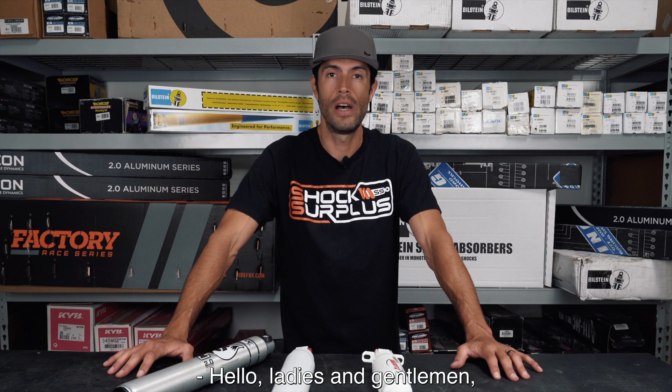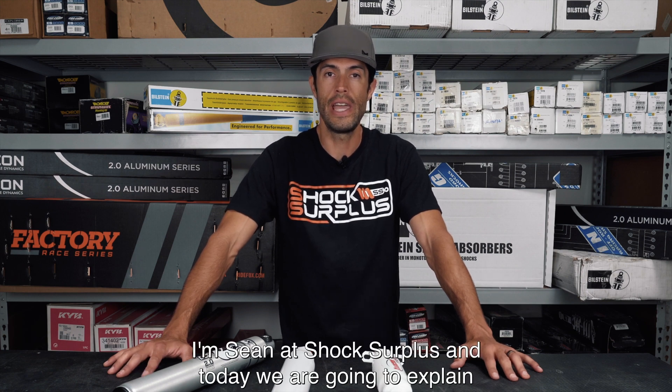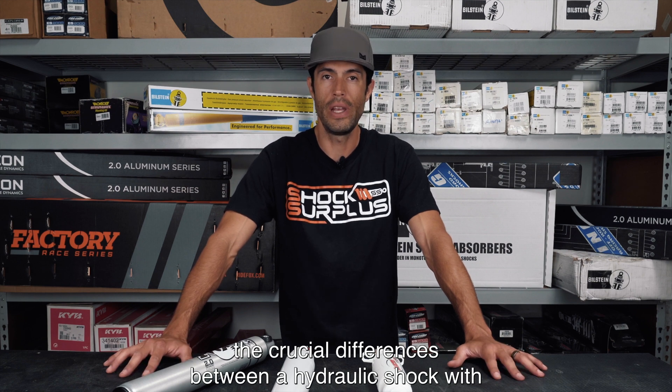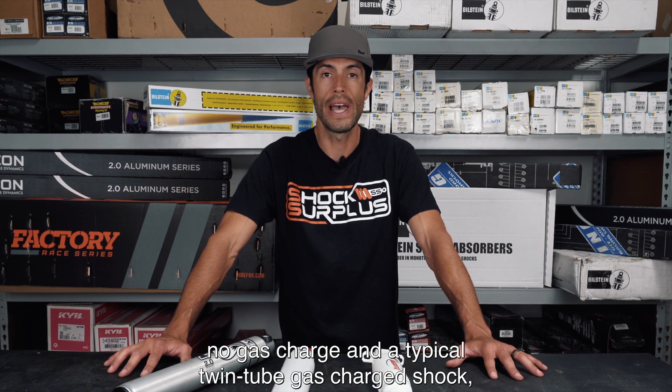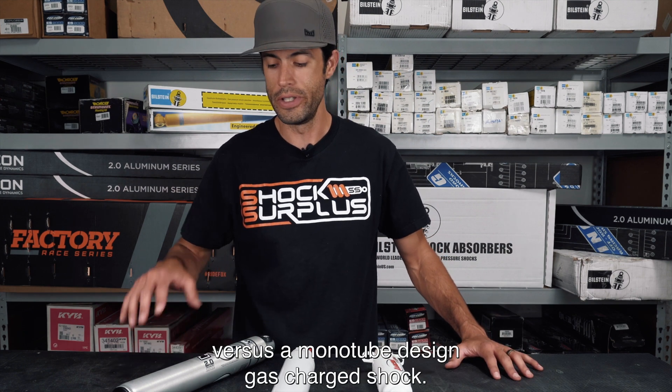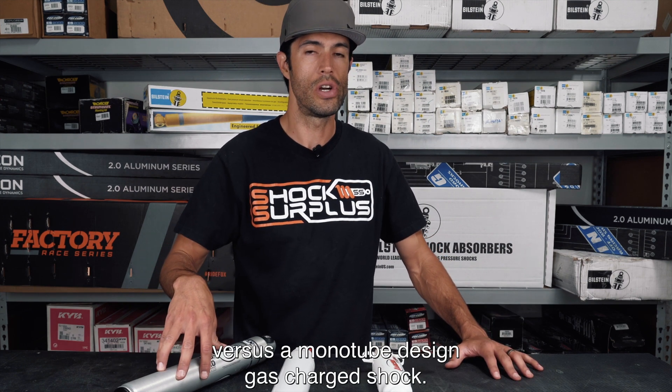Hello ladies and gentlemen. I'm Sean at ShockSurplus and today we are going to explain the crucial differences between a hydraulic shock with no gas charge, a typical twin tube gas charge shock, and a mono tube design gas charge shock.